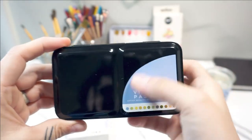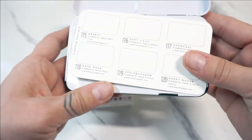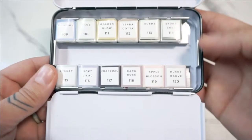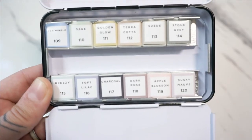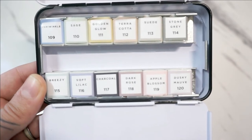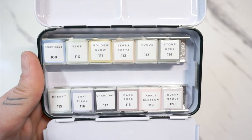Same black case, same sticker on the front though it is a different color. Just like with the Pastel Dreams, you get a little palette card. This one is two-sided, so I'm just gonna recreate this in my watercolor journal. It looks as though there is room in this one for an empty palette, but we'll test it out just to be safe. So it looks like we have Periwinkle, Sage, Golden Glow, Terracotta, Suede, Stone Gray, Breezy, Soft Lilac — there's a lilac in the other one too — Charcoal, Dark Rose, Apple Blossom, and Dusky Mauve.